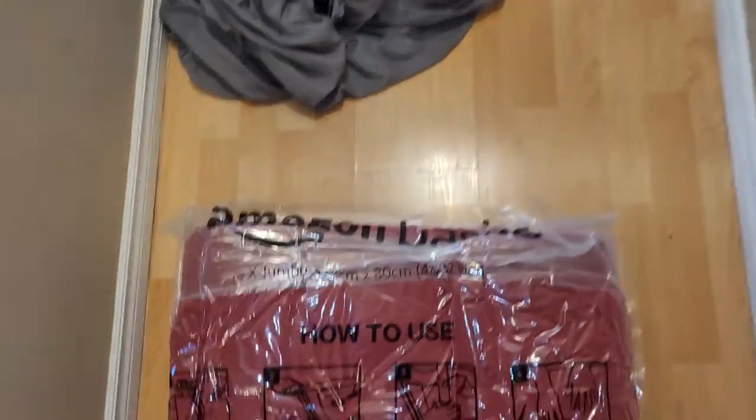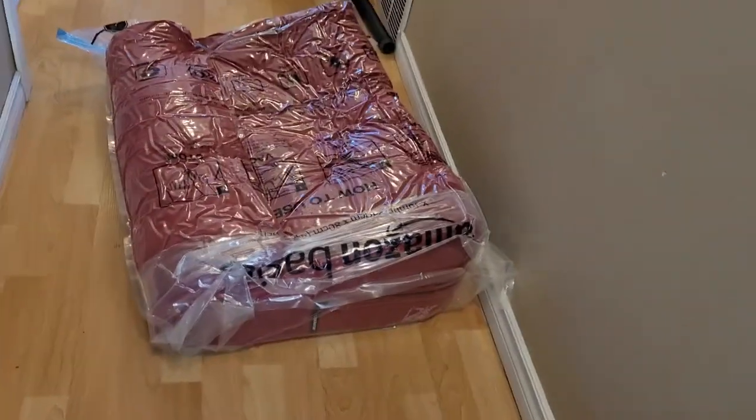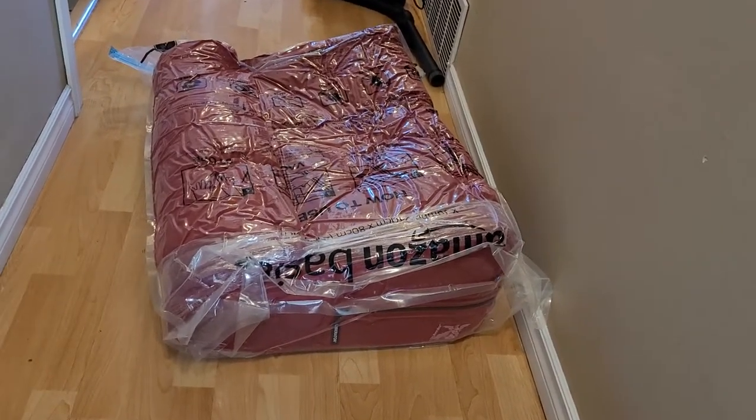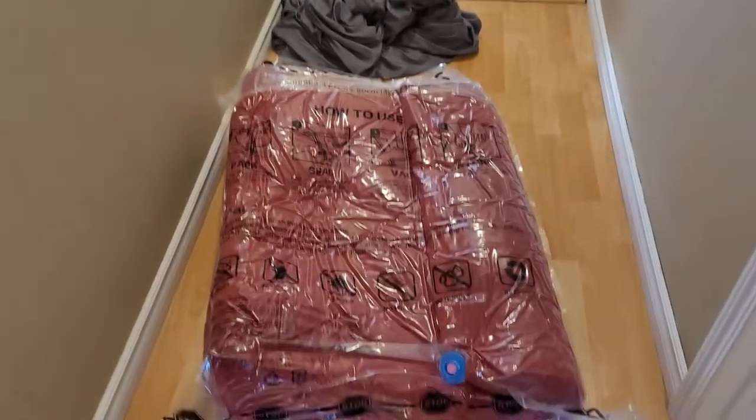So there's your Amazon Basics bags. Sorry I didn't give a very good representation of the size before I started, but I'm not letting the air out now — I've got work to do. Packing up the house.